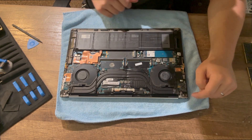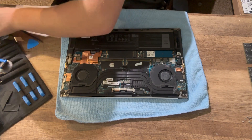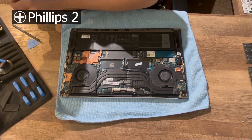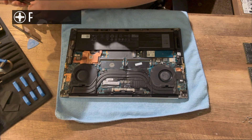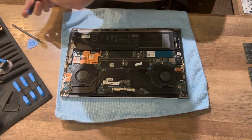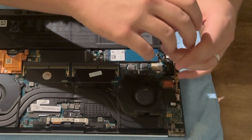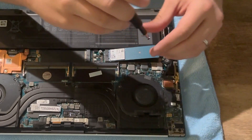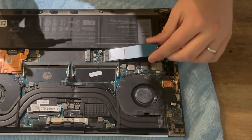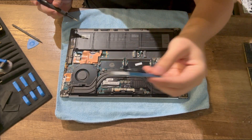Here we have the two NVMe slots. You're going to want a — I believe that is a P2 Phillips head, so you can either do a P2 or you might even be able to get away with a J1. Go ahead and loosen the screw for the solid state drive. Again, just like the design of the RAM slot, it will lift itself up — back it out — and here we have my solid state drive.